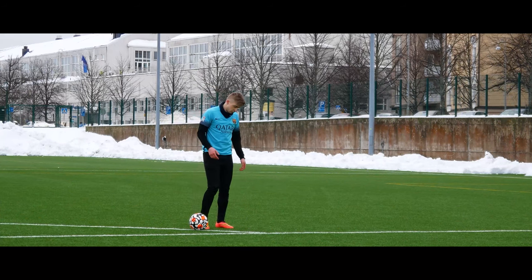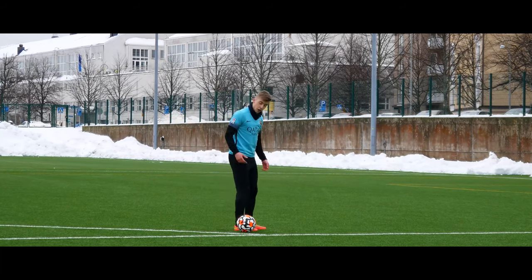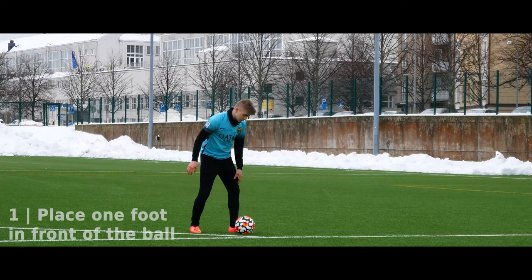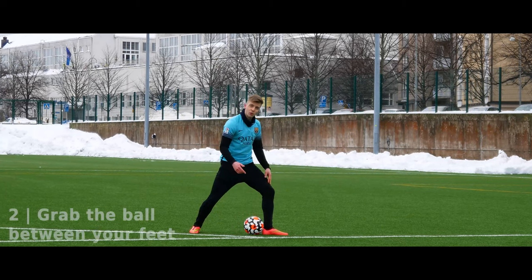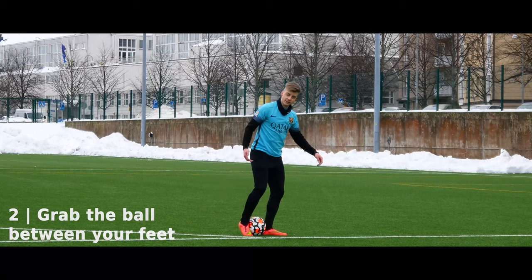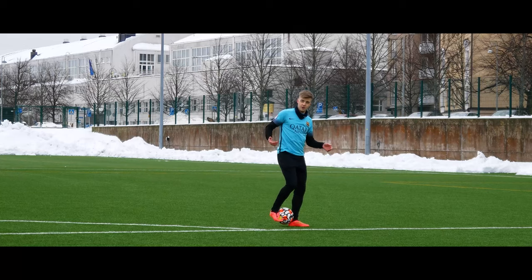Imagine you're running full speed and the ball is rolling forward. You can't just jump on both feet like this. So when the ball is rolling forward, we have to place one foot in front of the ball, then wait just a little bit till the ball gets closer, and then lock the ball in there with the back foot. You can practice this movement alone — just roll the ball and lock it in there.